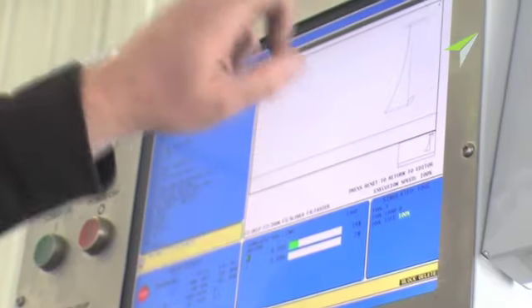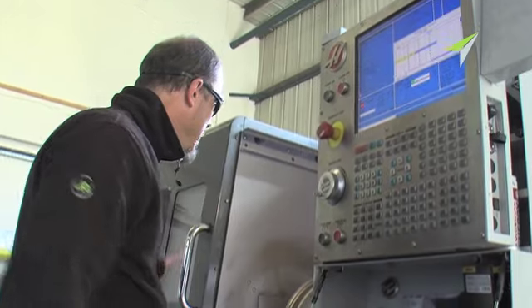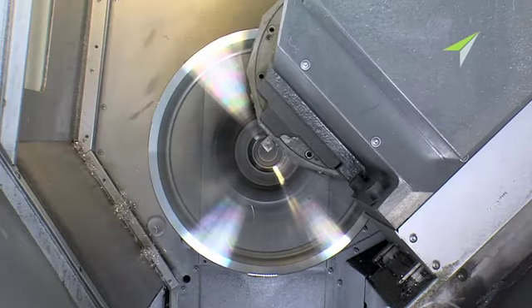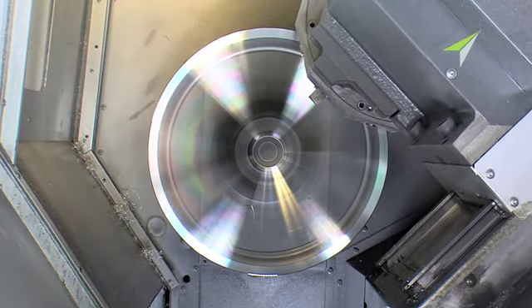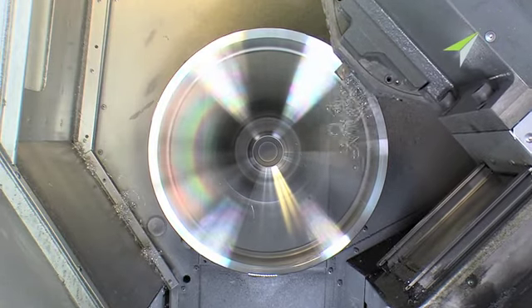Looking for something really special? Well, there's always diamond cutting. This is a really high-tech process, using nothing more than a diamond-tipped lathe. This removes all imperfections and blemishes from the wheel.